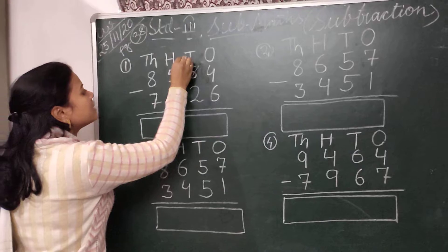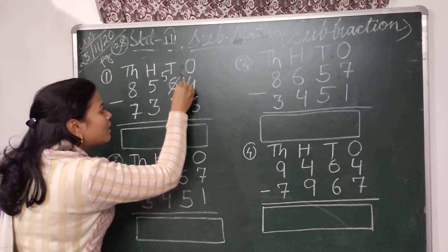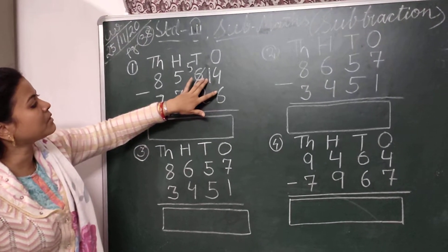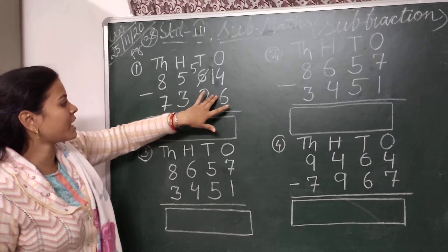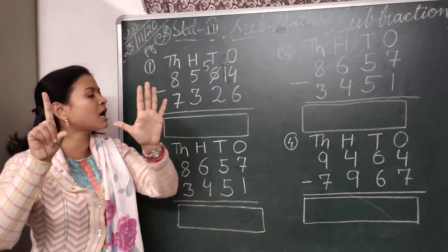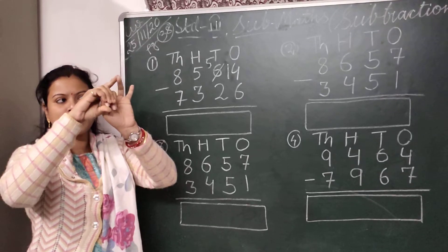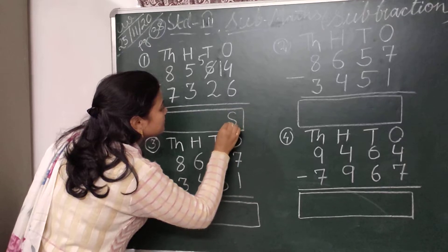So the number left in the tens place is 5 and the number 4 becomes 14. Now I have to subtract 6 from 14. I will keep the number 14 in my mind and count backward 6 digits. So I will take 6 fingers and count backward from 14: 13, 12, 11, 10, 9 and 8. So I will write here 8.